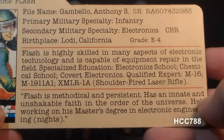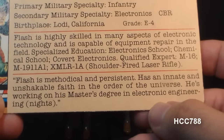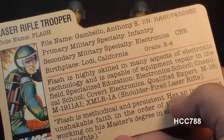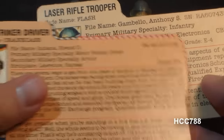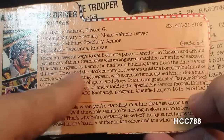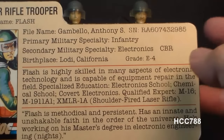The bottom section of the file card has a quote: 'Flash is methodical and persistent. He has an innate and unshakable faith in the order of the universe. He's working on his master's degree in electronic engineering — in parentheses, nights — during the day he's too busy G.I. Joe-ing, so he has to moonlight.' These 1982 file cards really didn't contain a lot of information. Compare that to a 1985 file card for Crankcase — the text is tiny and squeezed in. The early 1982 file cards gave us just a very basic rundown on the character.